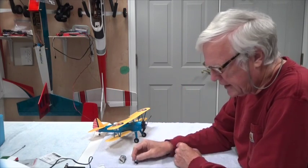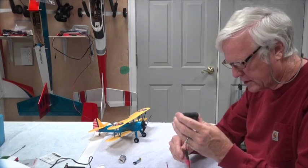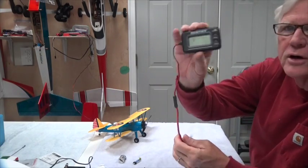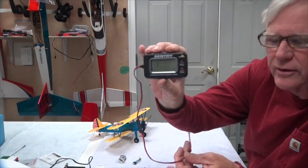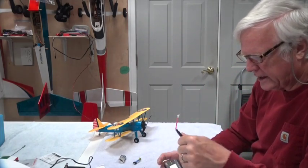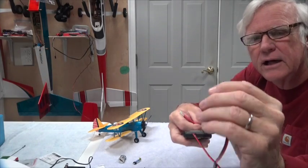Before you charge a battery, it's very important to check the voltage. I use a couple of voltage checkers here. This is an old one I've had for a long time — it checks LiPos and nickel metal hydrides.